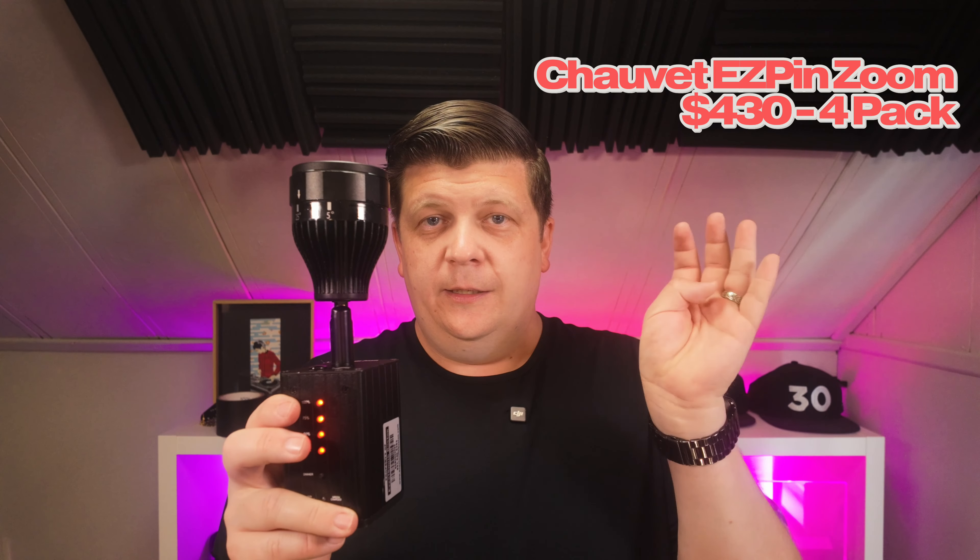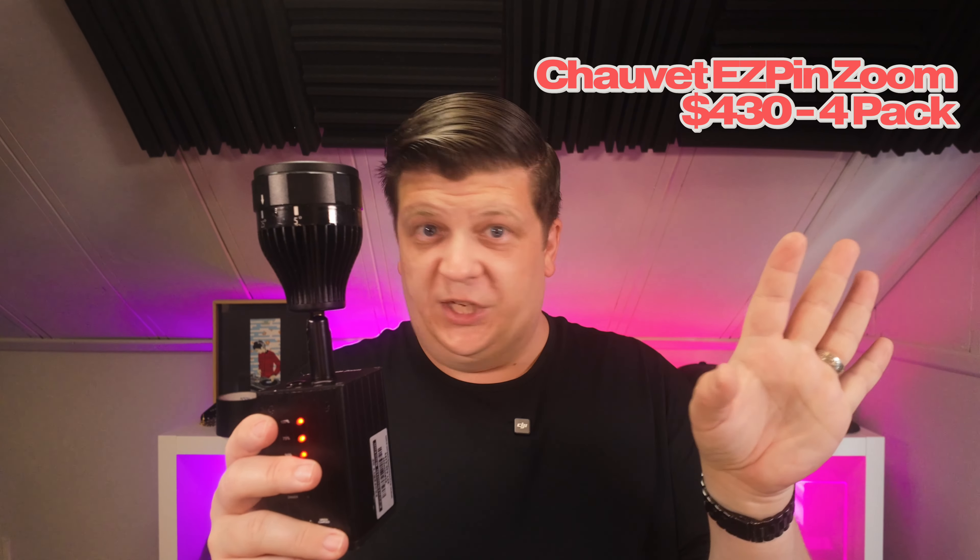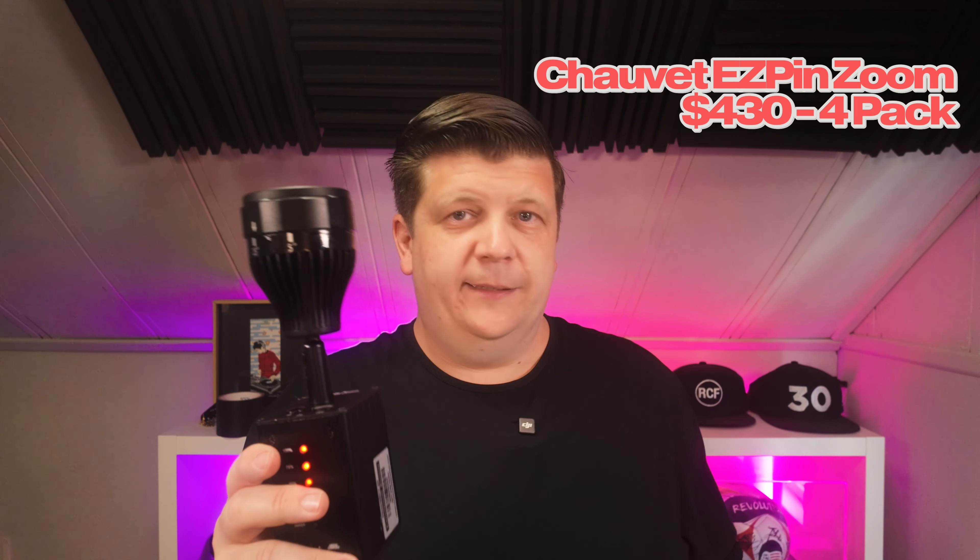Then there's the update to that, which is the Chauvet Easy Pin Zoom. Again, battery operated. You can get pin spots that are not battery operated, but you're wasting your money. Make sure you get batteries. It's 2024 — batteries are amazing.